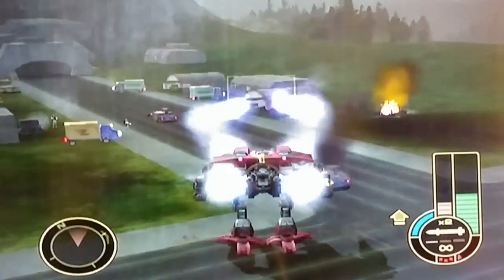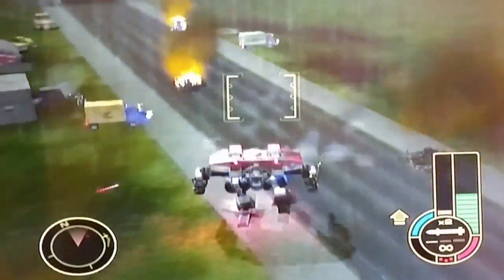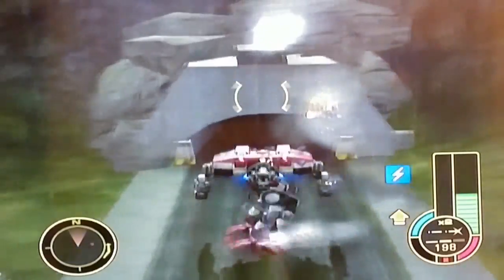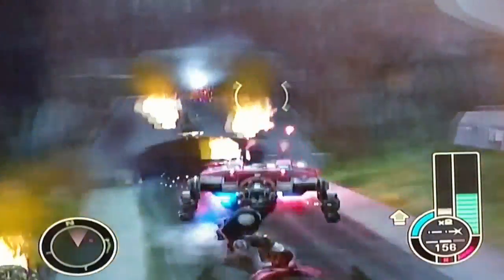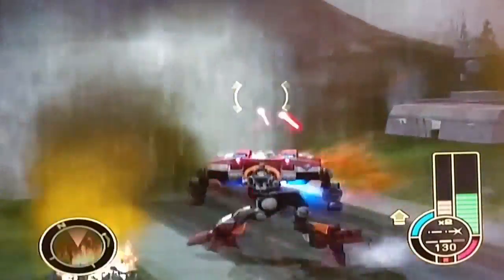The next game is a pretty awesome one — that is MechAssault on the original Xbox. It is complete. It is a mech game where you go around destroying buildings and destroying mechs. It's really well done. I really enjoy playing this game. As you can see from the footage, it's all 3D and awesome looking, really fun to play. So if you have an Xbox and you like MechWarrior, definitely a game you should be picking up.